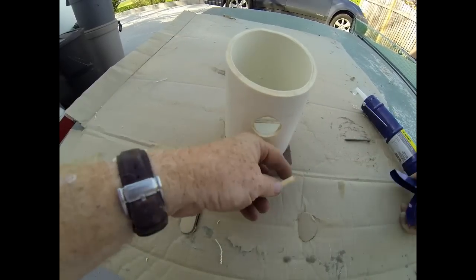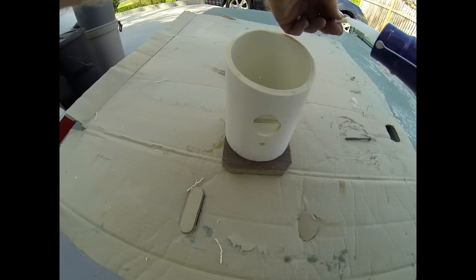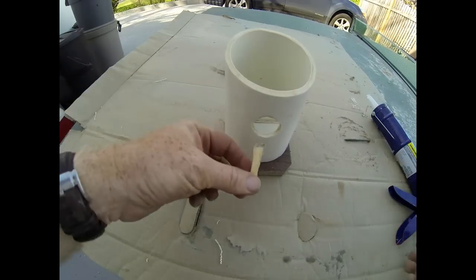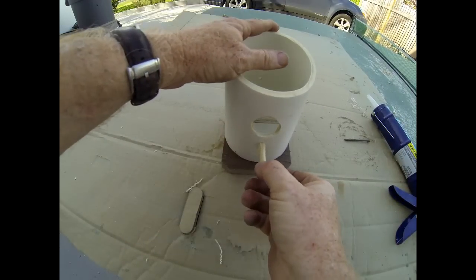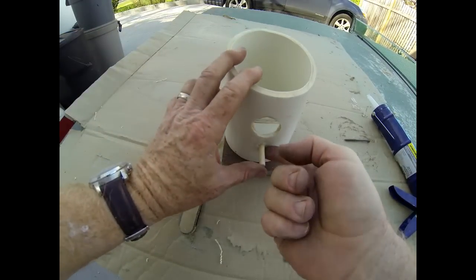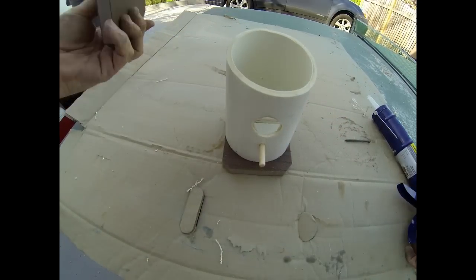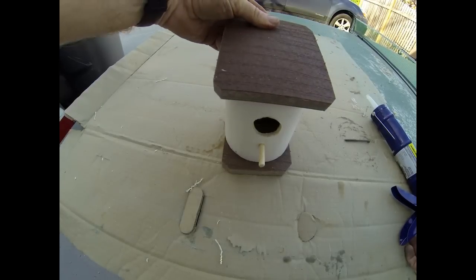Another neat part of this design is that there's very little work involved in building the actual body of the bird house because we're using PVC. Another great aspect of using these materials — Trex, leftover plastic, as well as PVC — is that they are absolutely maintenance free.